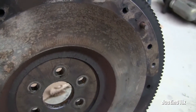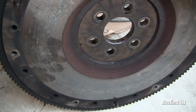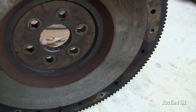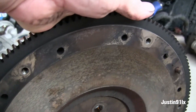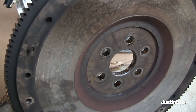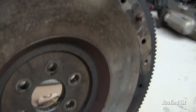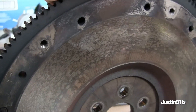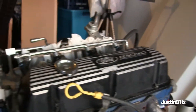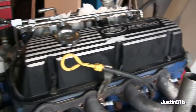It looks like it's gotten hot — all the heat marks, whatever you want to call it. I'm not a pro at this, so I'm just better off buying a brand new one. I'm going to make another video and start stripping this down.